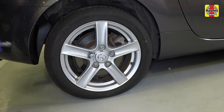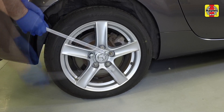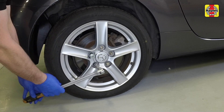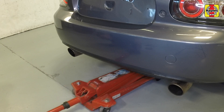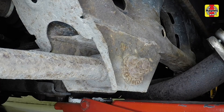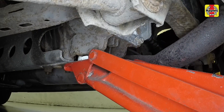Using the locking wheel nut adapter where necessary, slacken each of the rear wheel nuts half a turn. Position the jack head under the trailing arm mounting point under the axle, then raise the vehicle until the tire is clear of the ground.